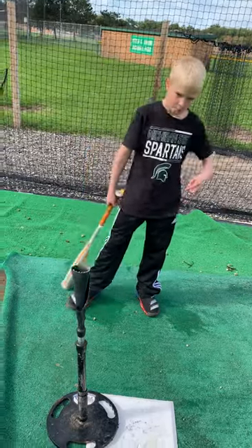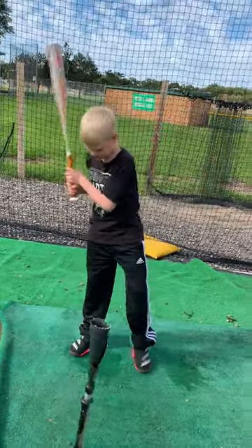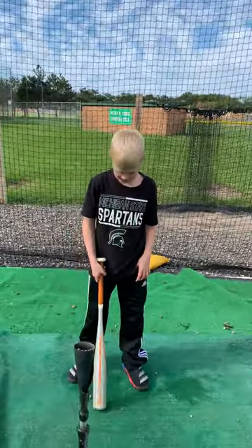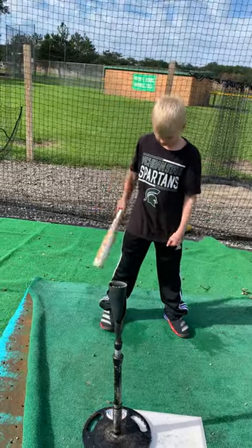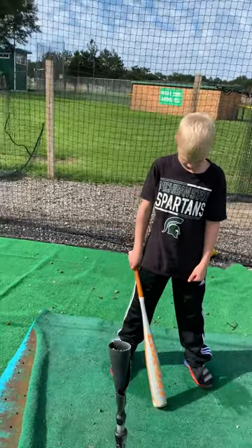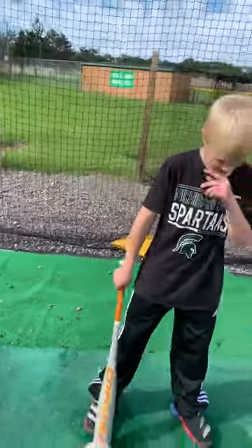Really good with diagnosing some simple problems. We're going to go through and have him take a couple swings off the tee and then we might make some adjustments to his swing based off of what we're seeing. We might also do a couple different drills with the tee so you guys can see some different things that you can do.